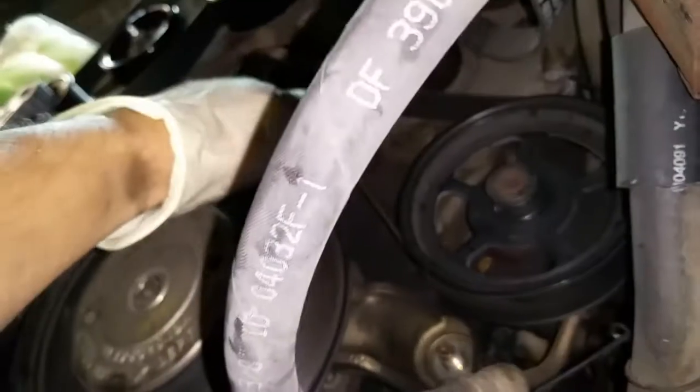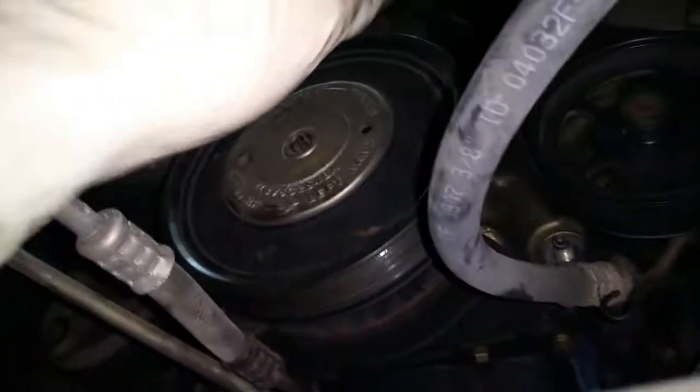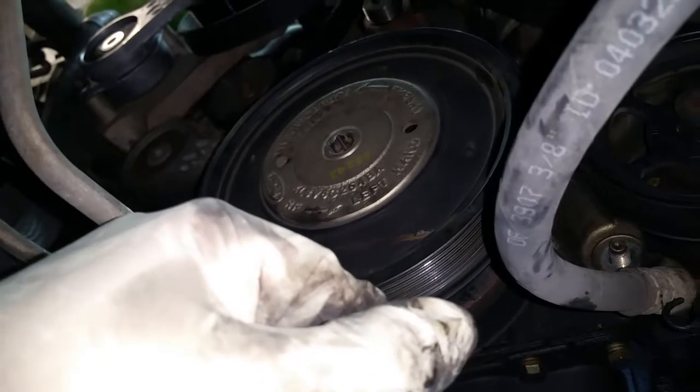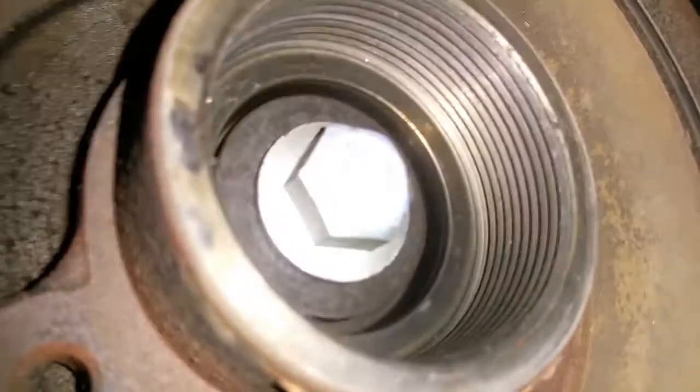Once you break it loose, you need to take these three bolts out — one here, one here, one here — so that it can move away. Let me take this off for you; I've only got one hand.